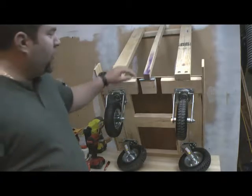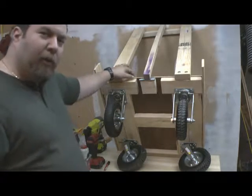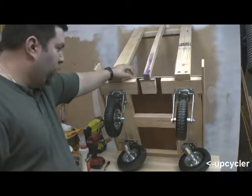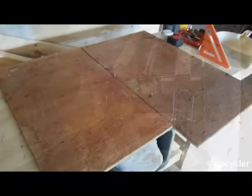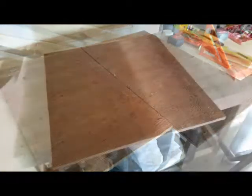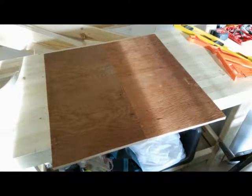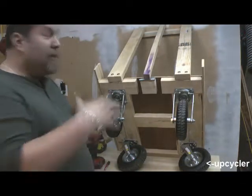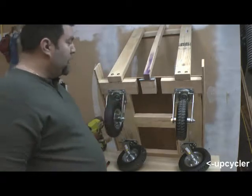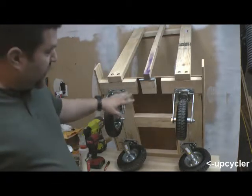We're going to be learning how to upcycle two by fours and a half-inch plywood into a utility cart. A lot of people make these utility carts for a lot of reasons. This utility cart was made for gardening purposes.